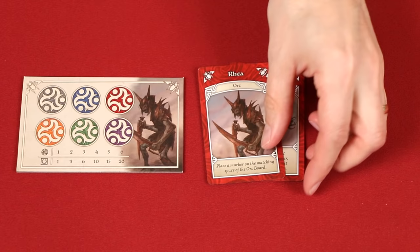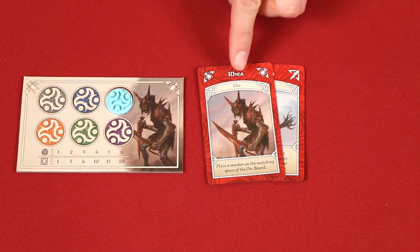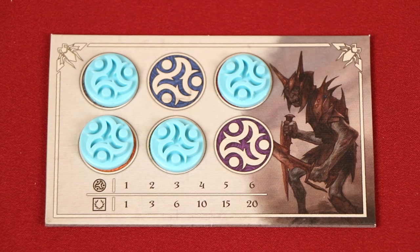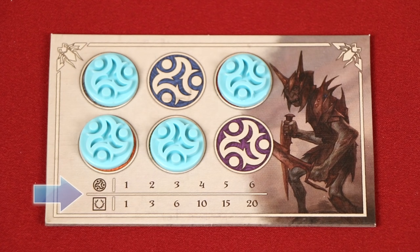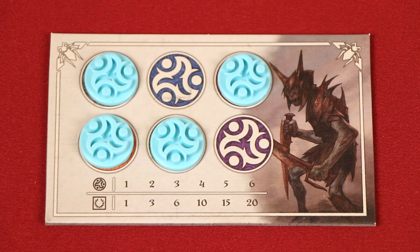Each time you play a band with an orc as its leader, in addition to placing one of your markers on the map if able, you also place one onto the empty space of this board that matches that leader's color. Each of these spaces can only contain a single token, so at most you can have six on the board at a time. At the end of an age during scoring, you may choose to remove all of the orcs from your board and then gain a number of points from this chart based on the number of markers you had here. However, you may choose not to remove any orcs and continue to add to them during the next age if you wish. Just remember, each space can only hold one marker, so you may have a harder time adding new tokens in the next age.